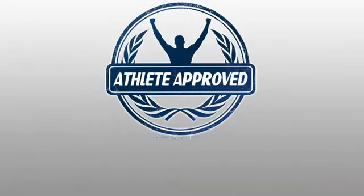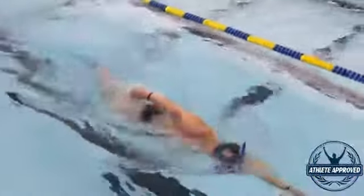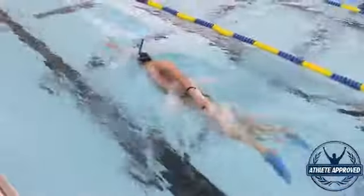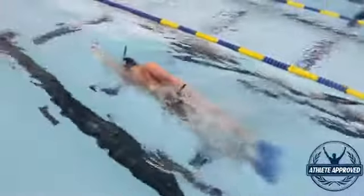We call the hip-driven freestyle stroke hip-driven because the major power comes from the movement of the hips back and forth. But also additive to that is the shoulder drive. So we do a setup and drive drill where we set up the shoulders and then those shoulders come down, that elbow comes up,